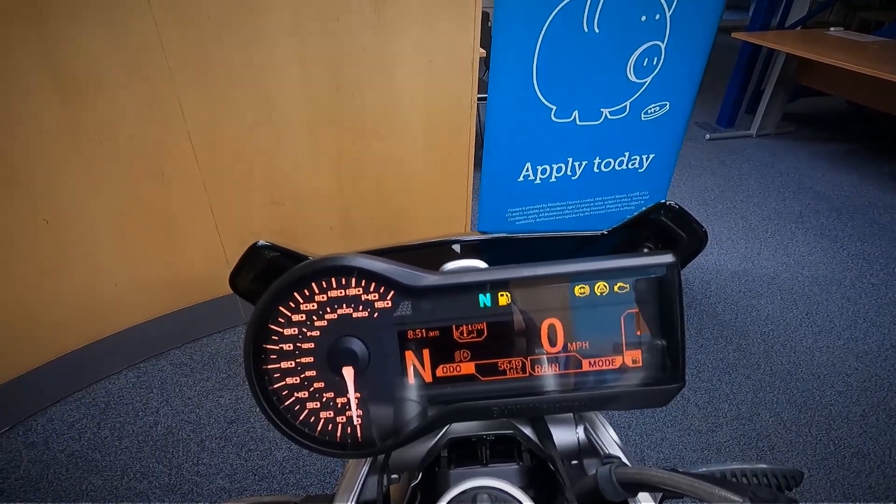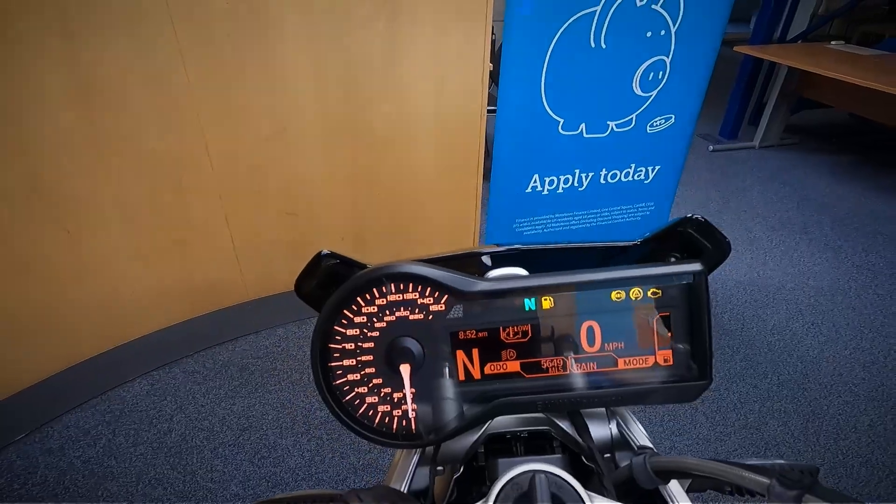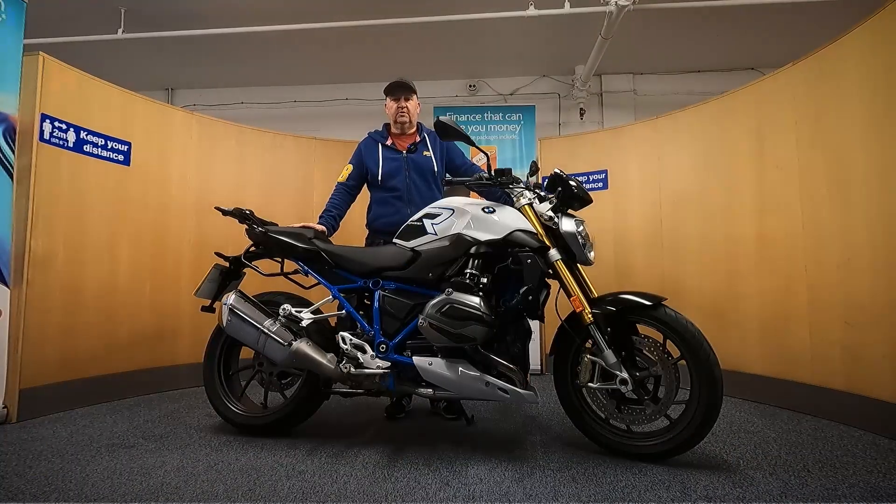So it's done 5,649 miles. Let's start this up and listen to it run.